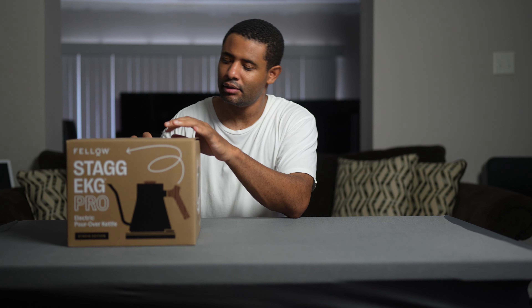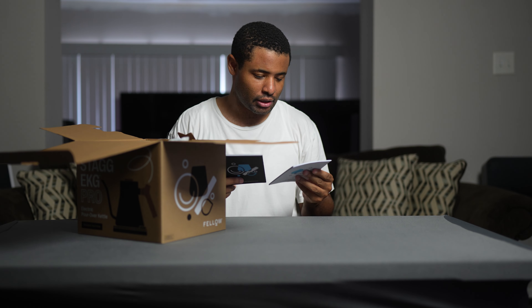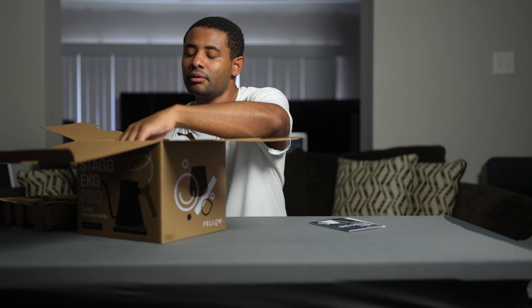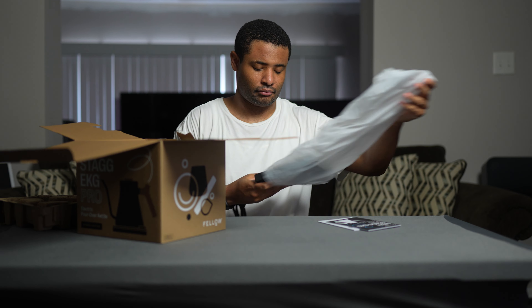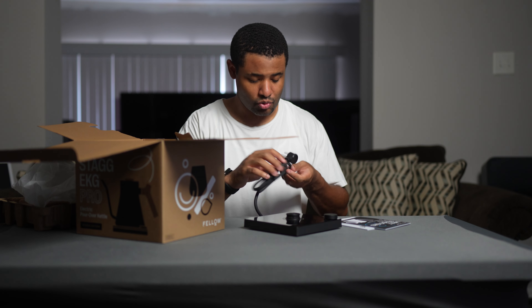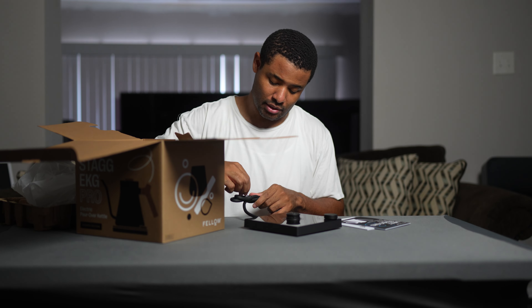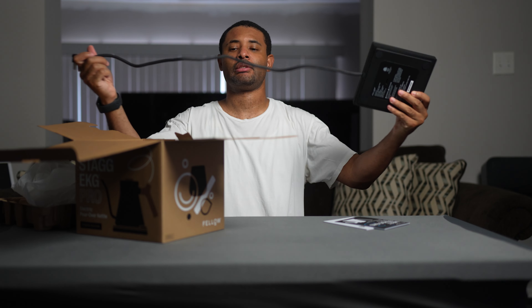Alright, let's get started. We've got a little 'hello' card and some literature in here. Now, how long is this cable? The average cable length is six feet sometimes, but sometimes it's not. This one is clearly three feet.